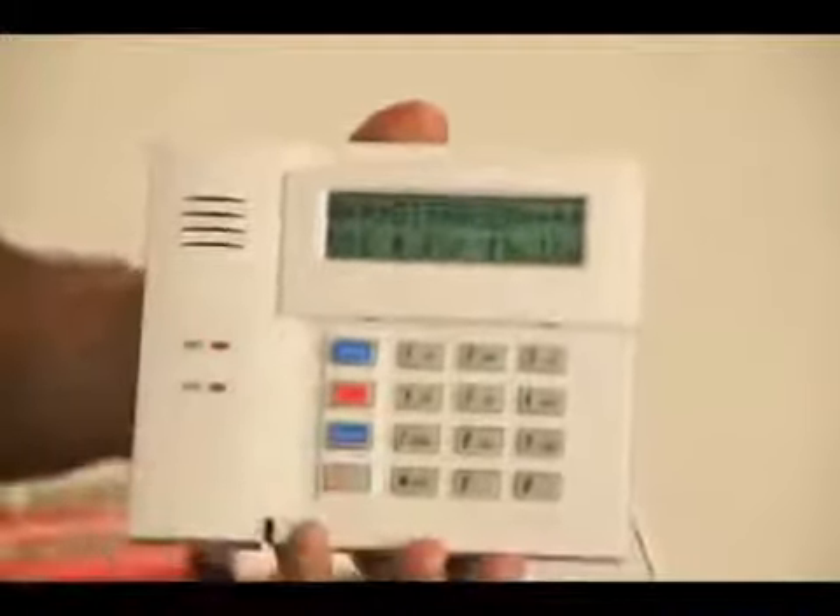You disarm your system as normal — 1, 2, 3, 4, then 1 for off. The system shuts off and the bypass automatically clears.